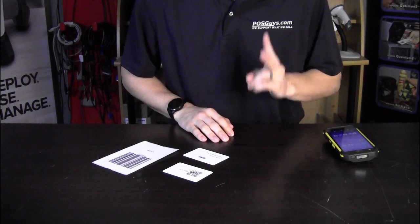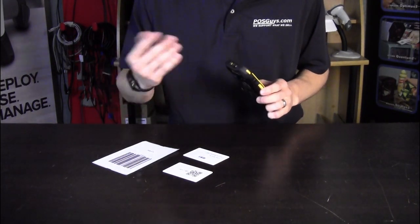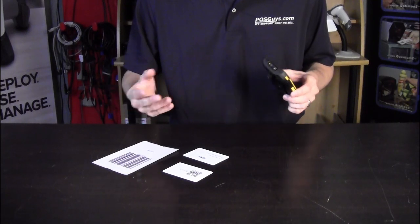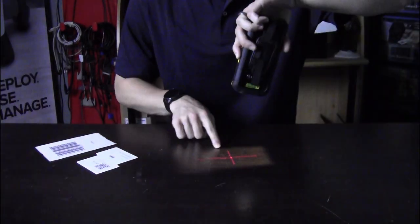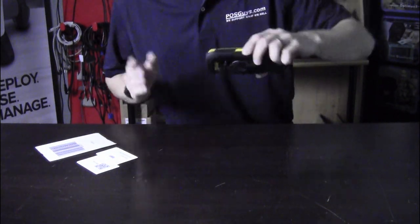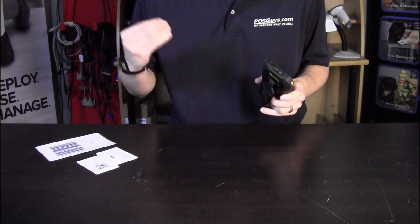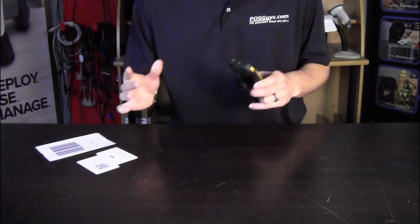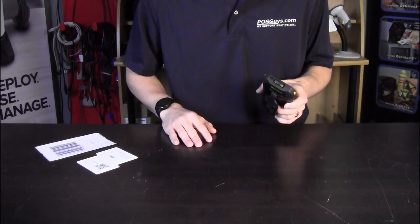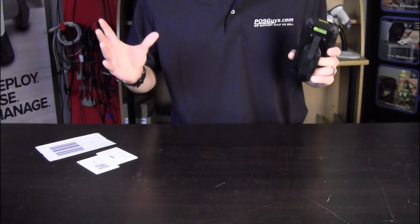The RS-35 comes with two different scan engine options. The first is the CypherLab SM4, which features a green dot with a white illuminator. The second is the Zebra SE4470, which features a red crosshair with an illuminator. Both perform similarly, though the Zebra engine offers a slightly quicker scan and a bit more range. In general, you can scan barcodes from about one inch up to three feet for larger codes, and codes in the 5–10 mil range scan at around ten inches.